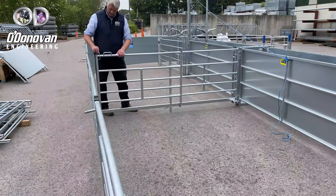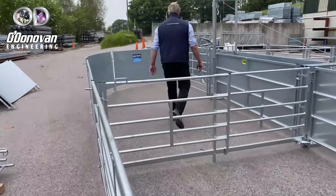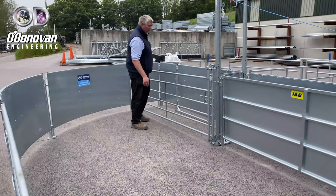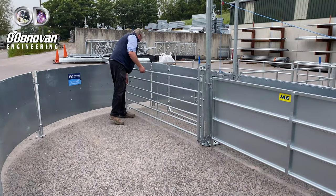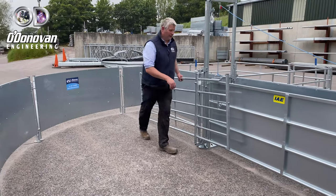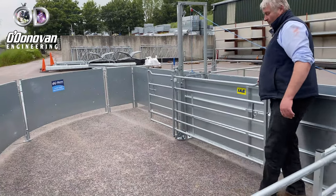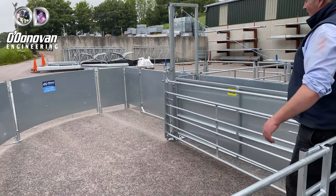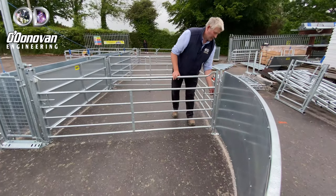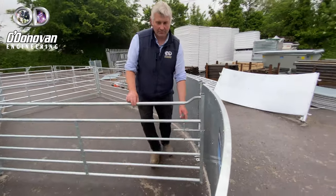We have our forcing area here, where we have an eight-foot lift-and-slide gate. You lift it up and your sheep come in here, then lock it into position.